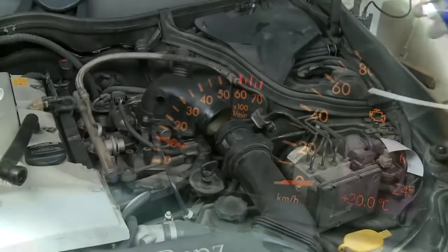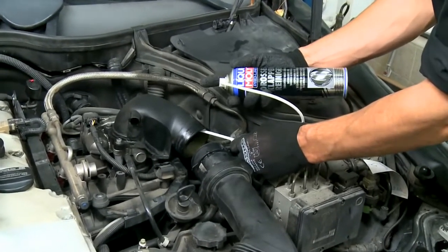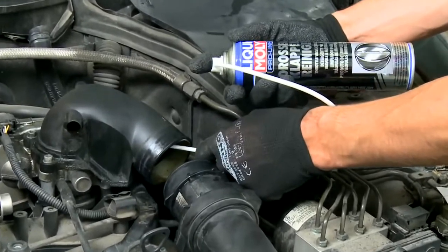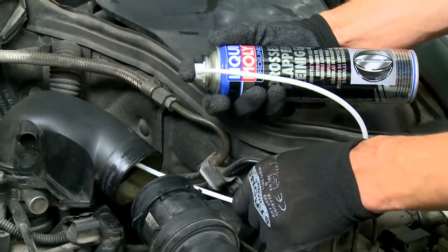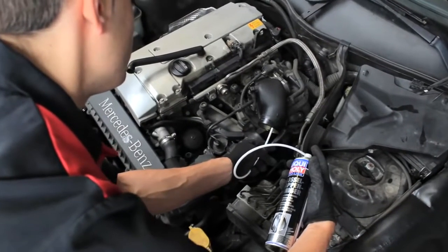Then start the engine and spray the entire intake area again at short intervals at medium speed. To do so, move the spray probe back and forth in the intake duct. Repeat the cleaning procedure in extreme cases.